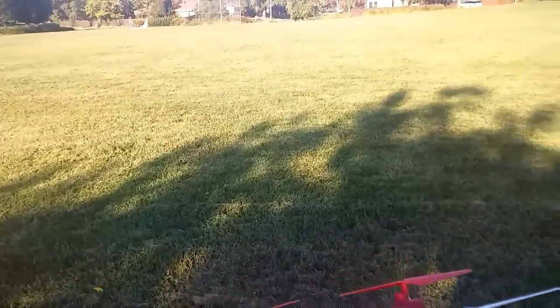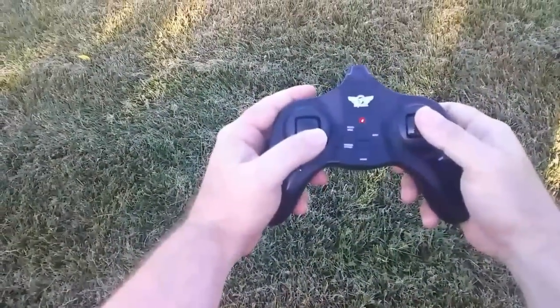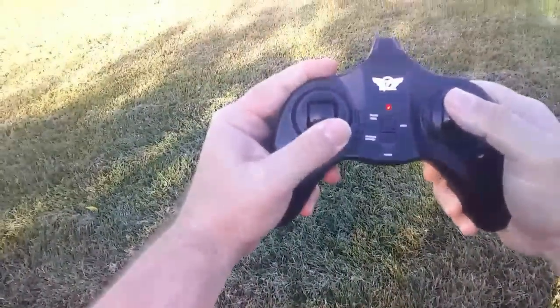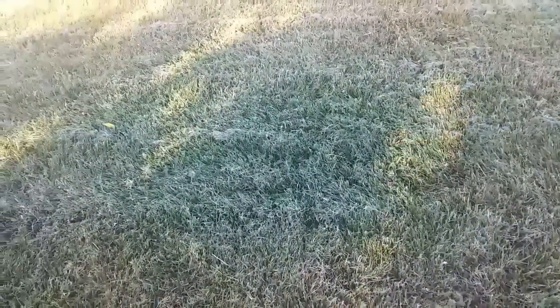I'm going to bind the controller and quadcopter here. Got two beeps — up, down. Here we go. I'm going to put it in rate 2 by pressing in this lever here, since it's pretty windy right now.